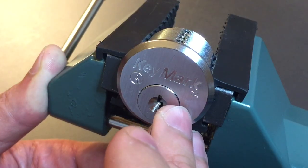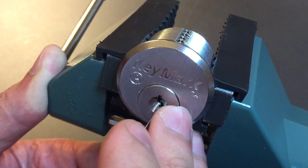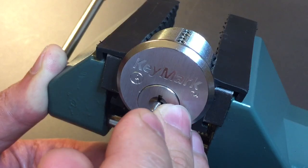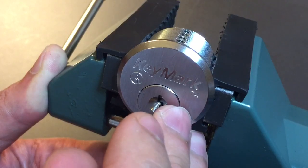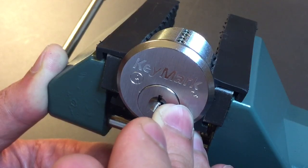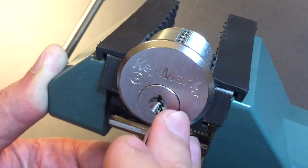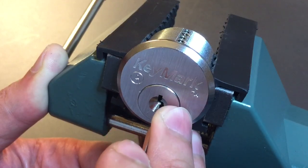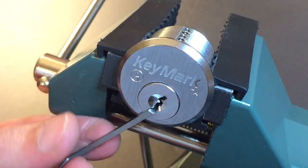One is loose. Two is loose. Nothing on three. Nothing on four. Having some difficulty finding our hole on five — okay, there's five, got a click there. Nothing on six. Back to one. Okay, one is binding now. Lifting him up — oh, really high. There we go. And got the lock open.